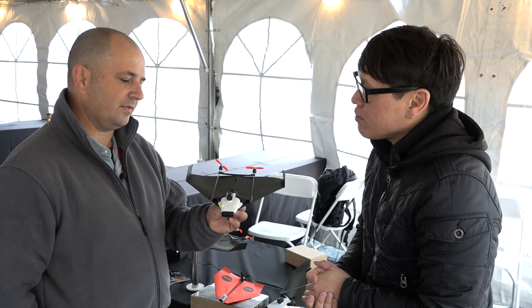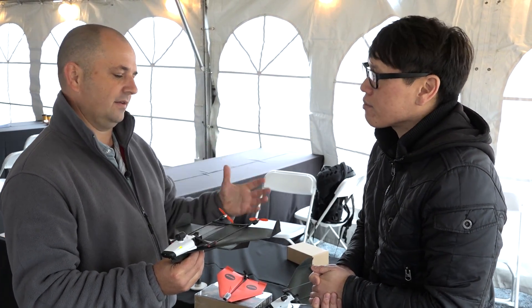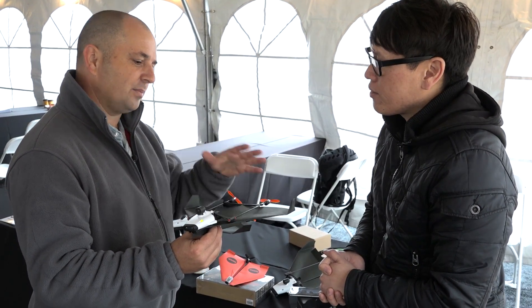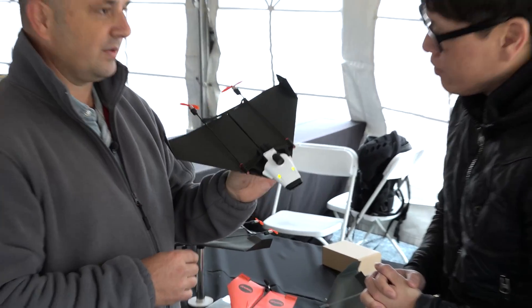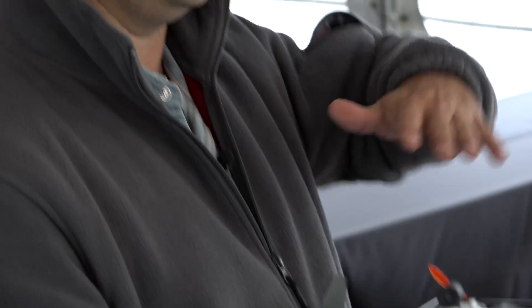With the PowerUp FPV, we learned from our previous product that we need to help our customers have a really positive experience from the first flight. So we added additional technology so that even if you make a lousy airplane, it'll fly, and the autopilot will help you. But if you make different designs, each design is going to impact, for example, the flying speed. This design flies really fast — it's almost like a jet. We have other airplanes that fly really slow, like slow flyers, lazier. Other designs are much more dynamic, so you can loop and barrel roll. Each airplane has different properties in terms of center of gravity and aerodynamics.